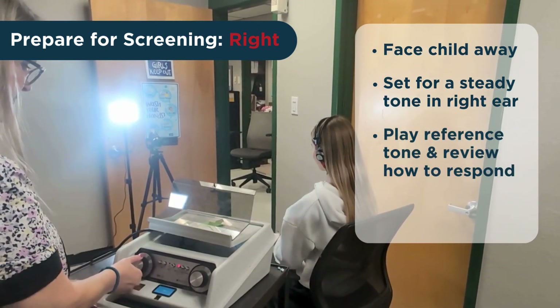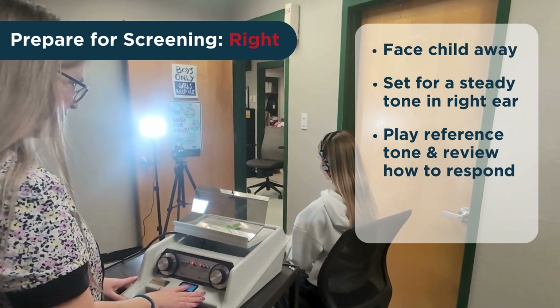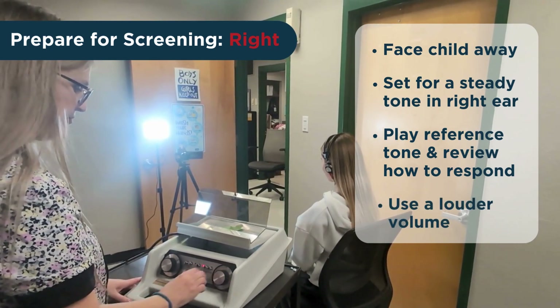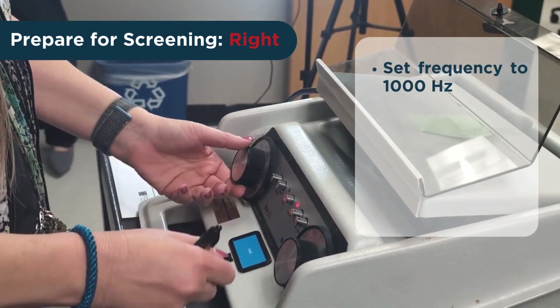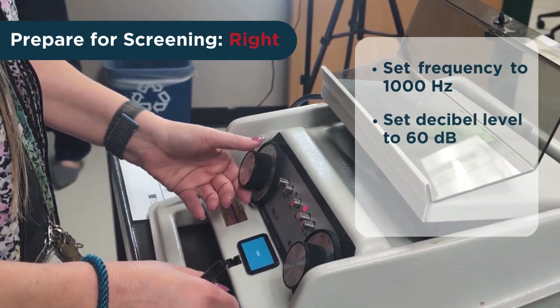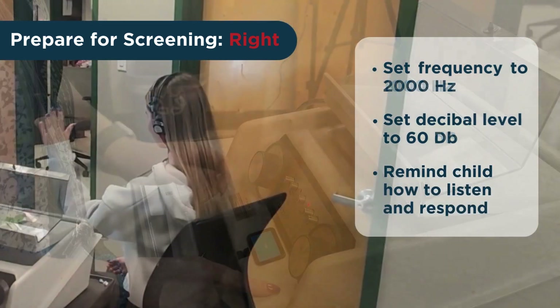Before starting the actual screening tones, you will play a reference tone to make sure the child knows what to listen for and how to respond. This needs to be at a louder volume than the screening tones so it is easier to hear. Set the frequency to 1,000 Hertz and the decibel level to 60 decibels. Remind the child how to listen for the tone and make the desired response.